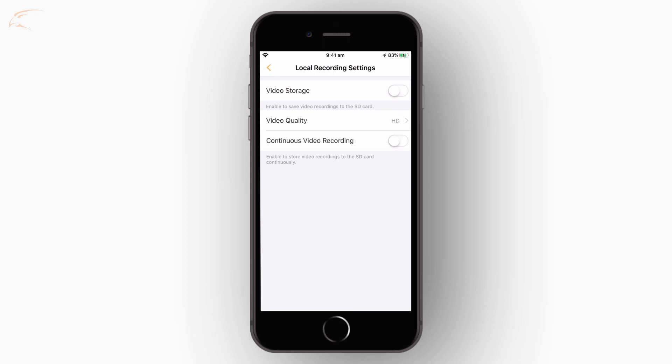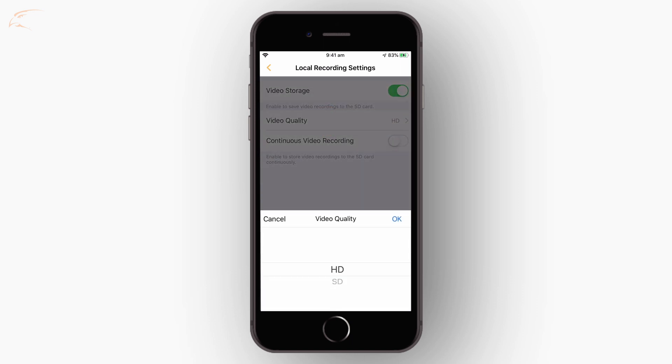Ensure video storage is on. If you would like to save your video in standard definition, tap video quality and select SD. Standard definition video is lower quality, but the saved file sizes will be smaller, allowing you to save more to your memory card.